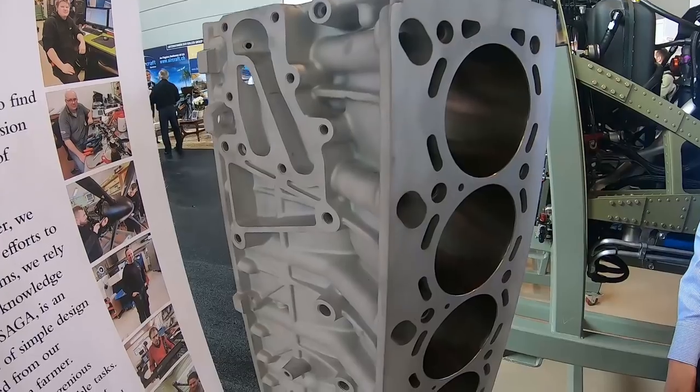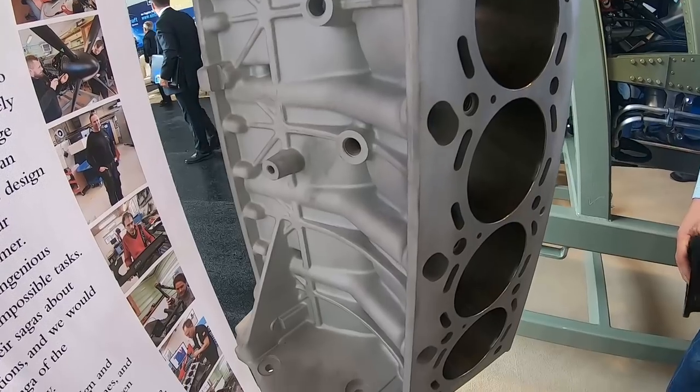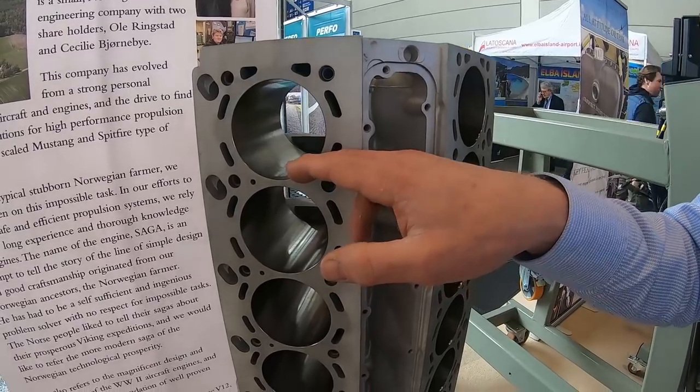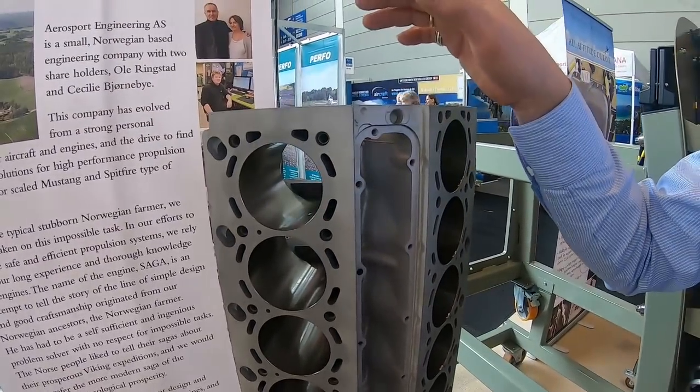The other nice feature is that we know from researching over several years that the crankshaft area and the block itself can take 1,500 horsepower without breaking down. If you take a look at the block here, we have Nikasil-treated or coated the cylinder liners, so instead of having the original factory Alusil, which is a fairly okay approach, for high output and for a long-lasting cylinder wall, we wanted Nikasil-treated cylinder tubes.